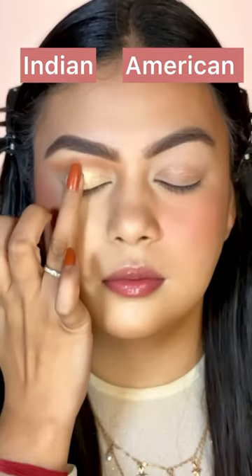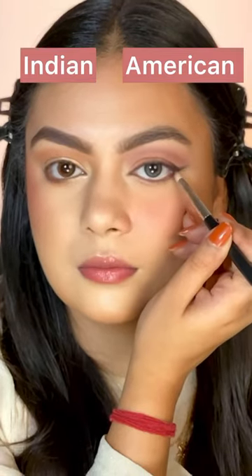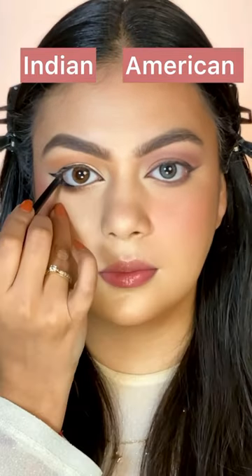Now, I'm doing both sides of my eyebrows. For the Indian side, I'm putting a golden shimmery eye look, and on the American side, I'm creating a simple and subtle look.